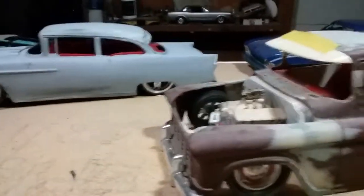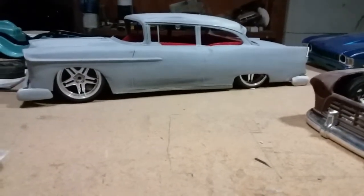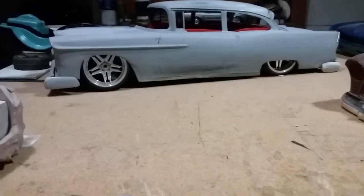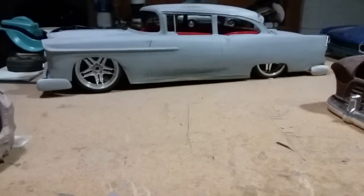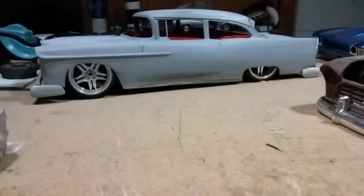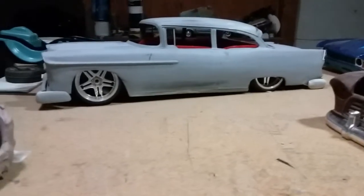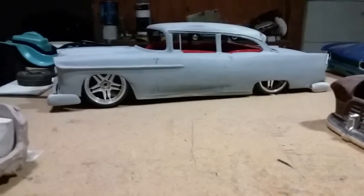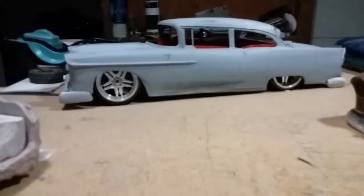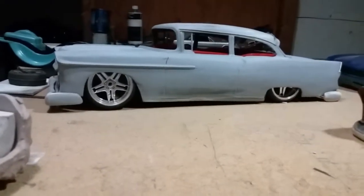There are so many things that can be done with this 55 — gasser, totally bone stock, autocross style, lowrider. I can see this thing on the contest table with the lowrider community: candy paints with a lace roof, Daytons. Right now it looks like a 1970s style primer lowrider.